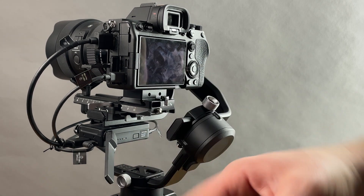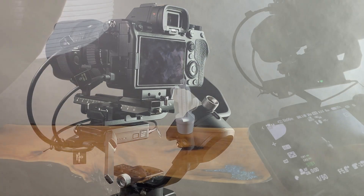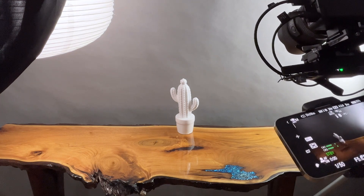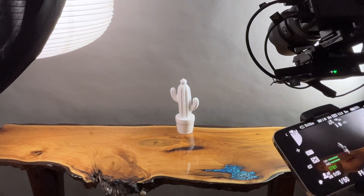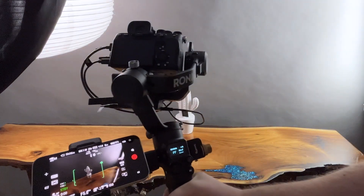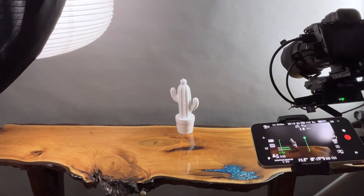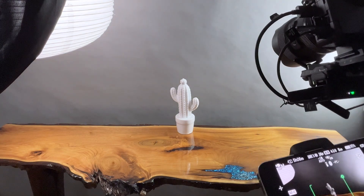Now let me show you how it actively tracks to prove that it works. Once you've powered on the RavenEye, powered on the device, connected the Ronin app, and Wi-Fi connected to your RavenEye, you just select the object like so — it has it in view and you can move the camera and it follows. Active track is a solid piece of technology and I totally recommend getting the RavenEye.